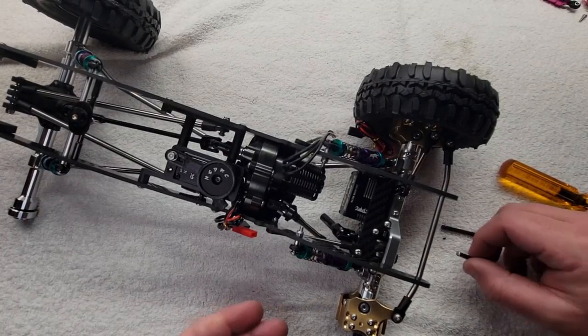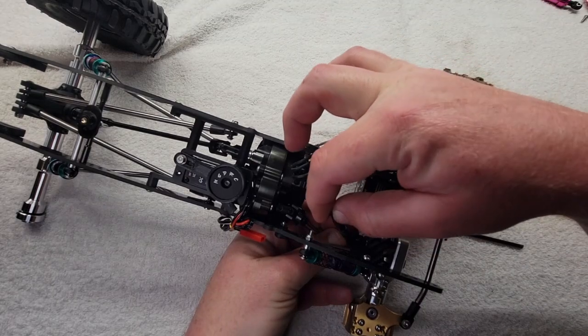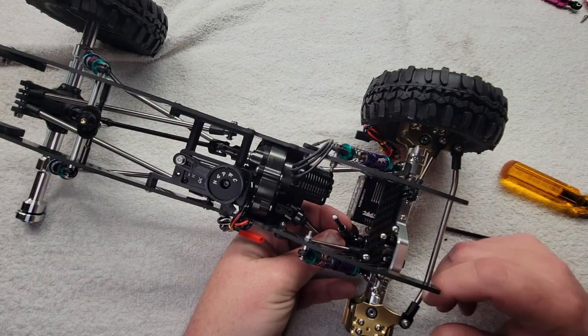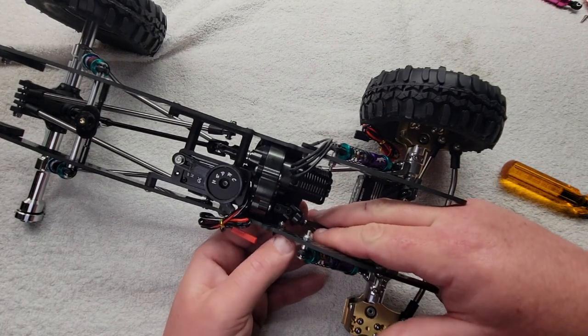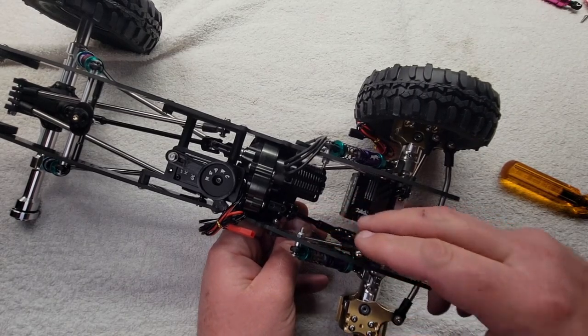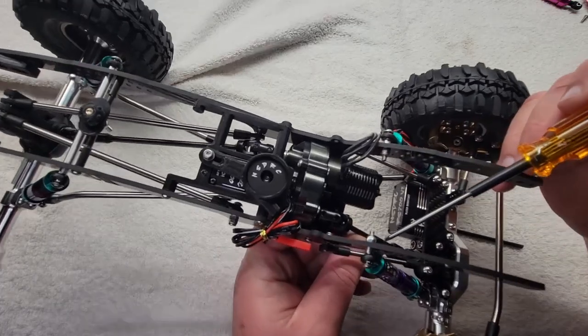I got that cut. Of course I cut it too long and had to cut it again, but it's better to cut it twice and still be long enough than cut it twice and still be too short. Now you drop it home like that.